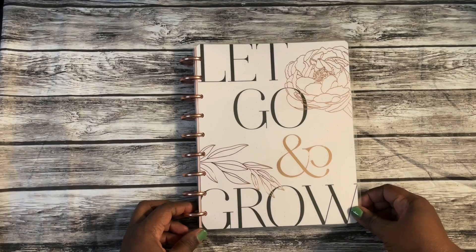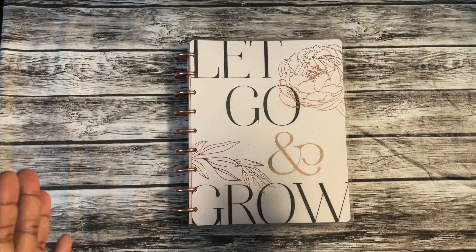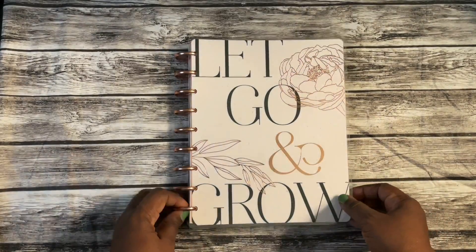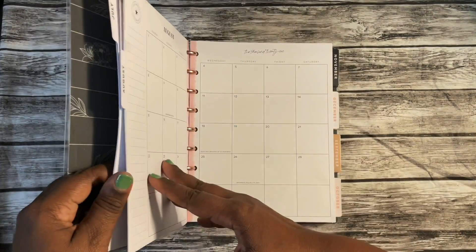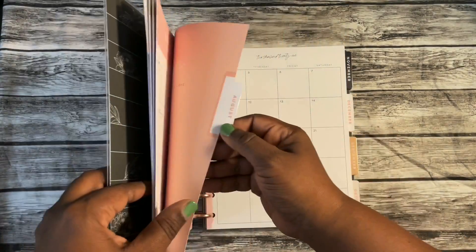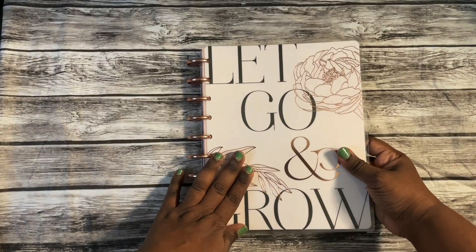For my catch-all, I was debating whether to keep a mini or go to a classic. There's just something about the classic — I really love the space. This one is gorgeous; I added rose gold discs to it. Right now I'm really loving the vertical classic for my catch-all.